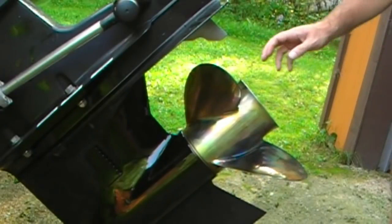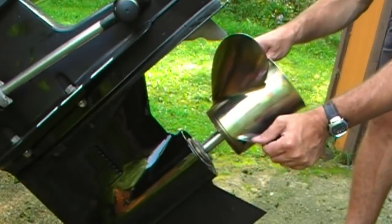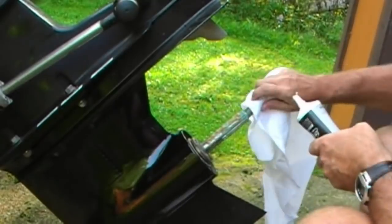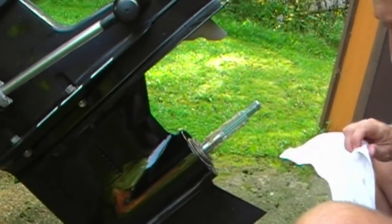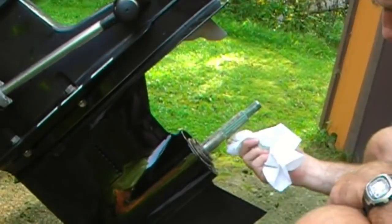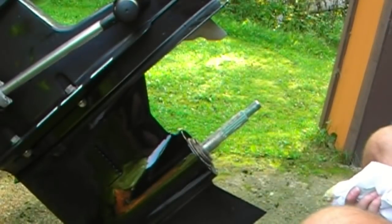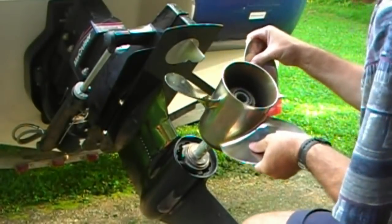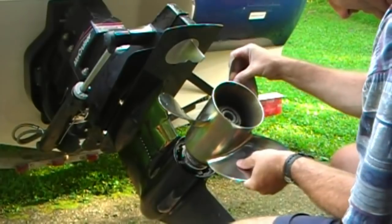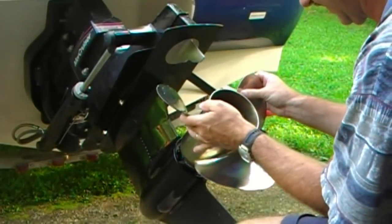Now I'm going to remove the prop again, make sure the prop shaft is well lubricated, and we'll put this on and take her to the lake. When I put the prop on it's going to spread the lube around a little bit as well. There we go with the prop back on — turning and lining up the splines and it slides right on.